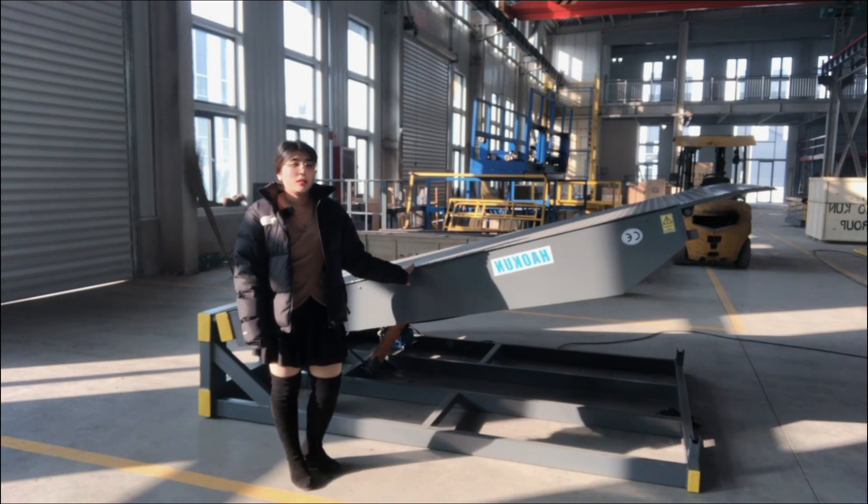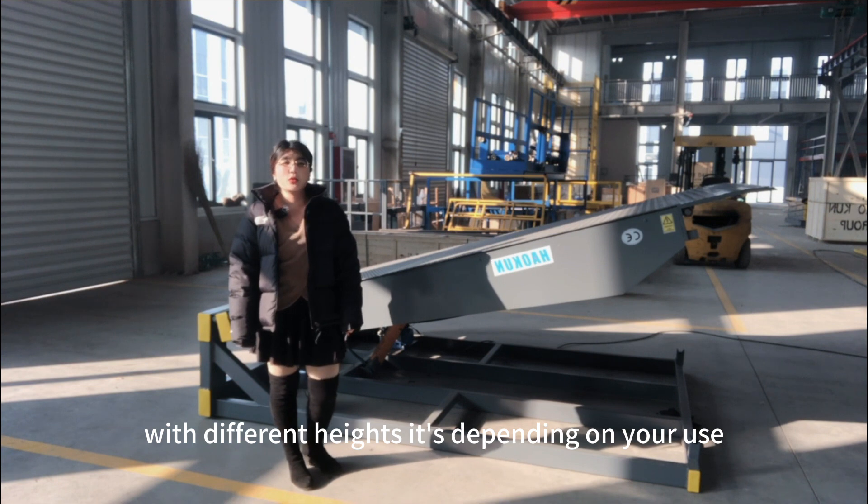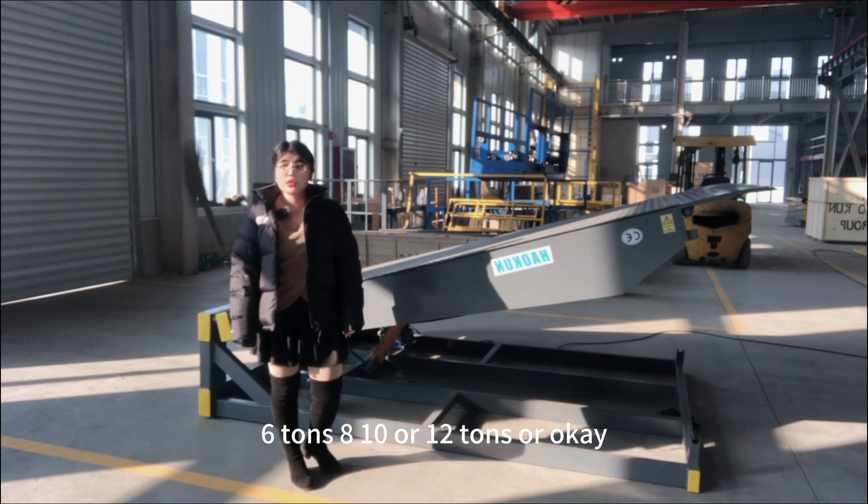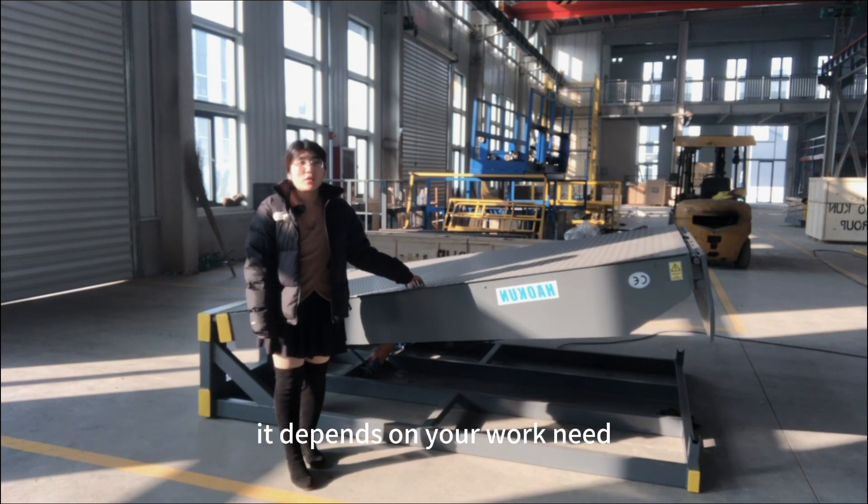This one is a fish type with different height. It depends on your use: 6 tons, 8, 10, or 12 tons. It depends on your work needs.